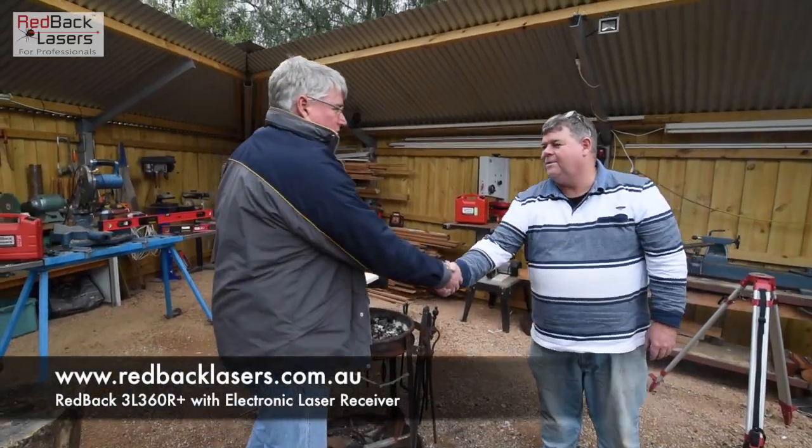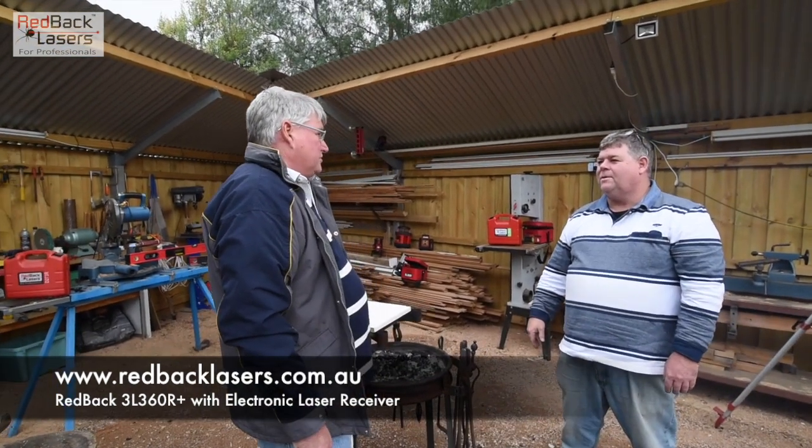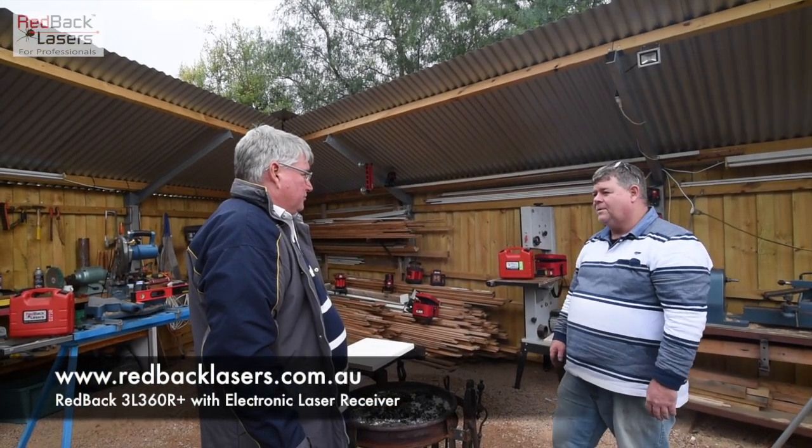G'day Jim. G'day Mick, how you going? Yeah, good mate, how are you? Not too bad. Come and have a look at that laser we were talking about. Yeah mate, I've got a new crew, so we just need to get some tooled up. Alright, and so you're after something that does inside, outside, all sorts of things? Yep, just at the start of the build.